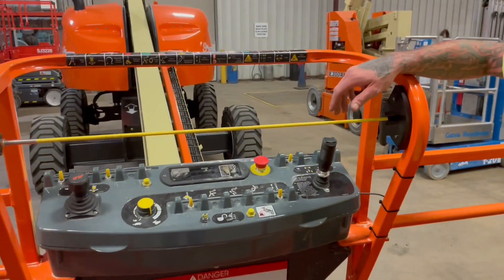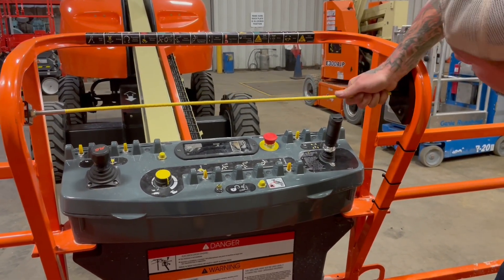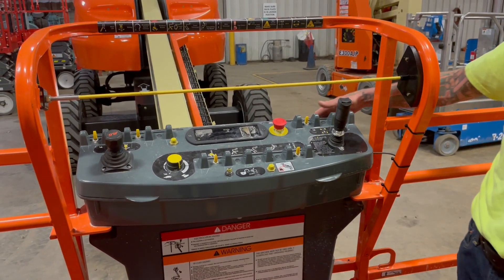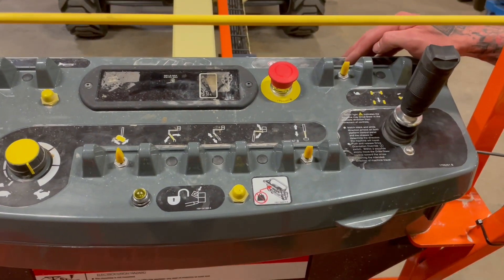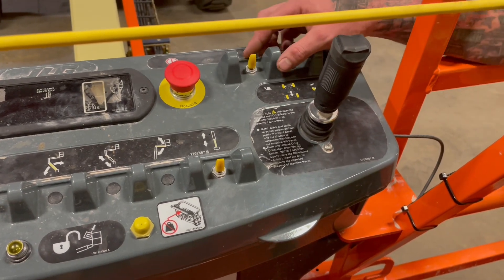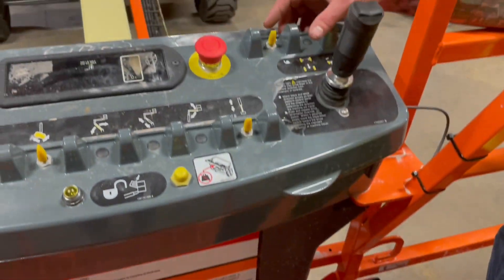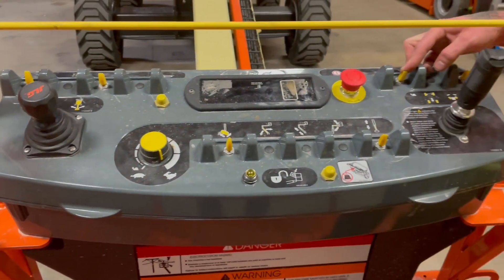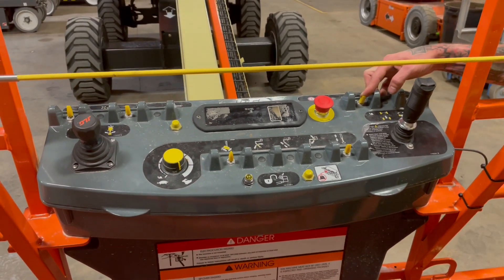The second safety device up here is the Sky Guard. While you're traveling, if you were to bump it, it's just going to cut off your travel instantly. If your equipment is equipped with the Sky Guard, test that out and make sure it's working correctly. As shown from down below, you also have an auxiliary pump up top so you can get yourself down. That would be: e-stop out, foot on the pedal, then auxiliary pump, and then whatever function you need. It allows you to do everything besides travel, so you can swing the boom out of the way to come down into a safe spot.